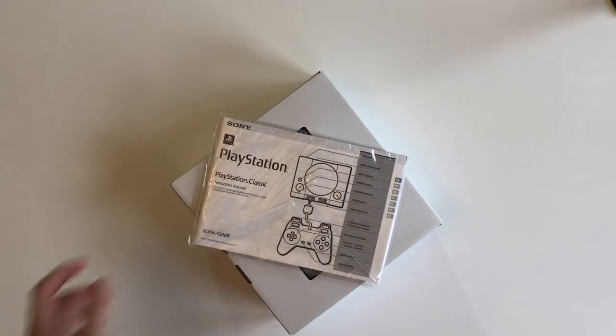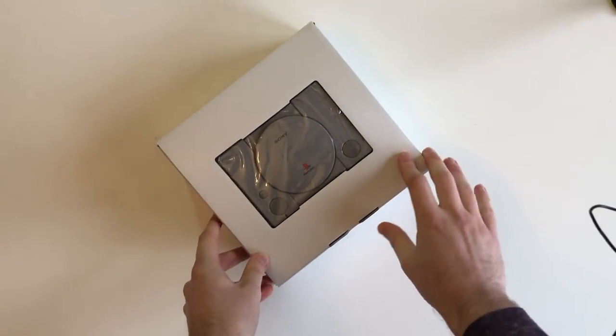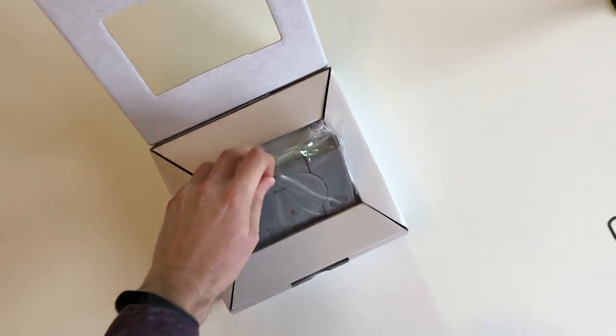That is the manual, but honestly who reads manuals? So here is the PlayStation Classic itself — let's get it out of the box and out of the plastic wrapping to have a better look at it.